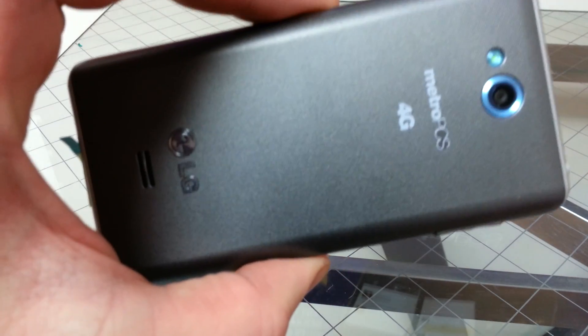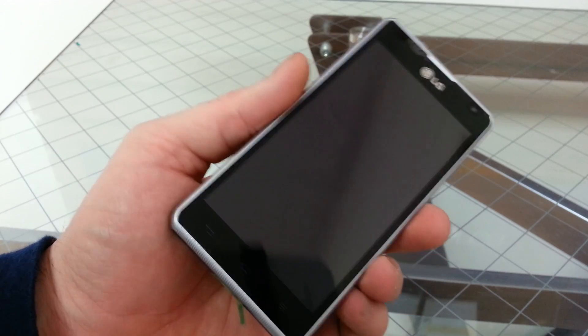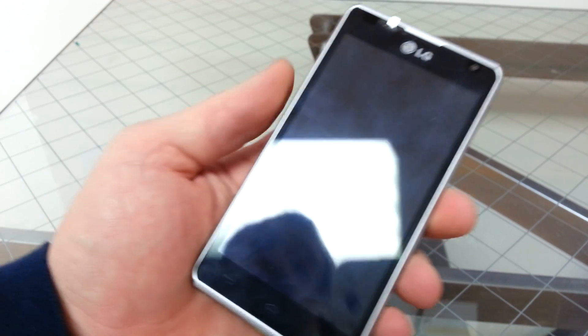This is the new LG Spirit 4G by MetroPCS. I'm just going to show you how to factory hard reset it. This would be good if you forgot your pattern or password and you're locked out of your phone. You'll be able to wipe out the phone and access your home screens again.